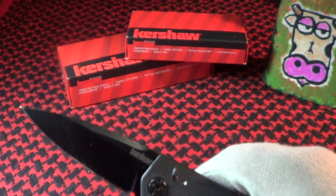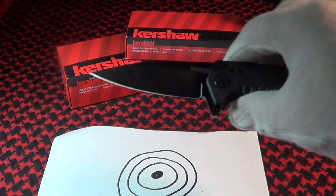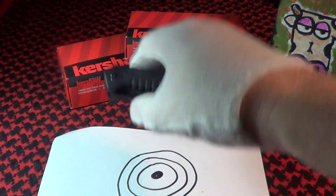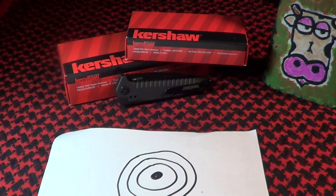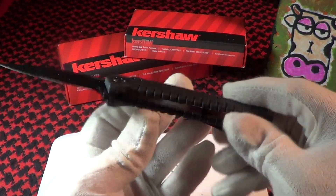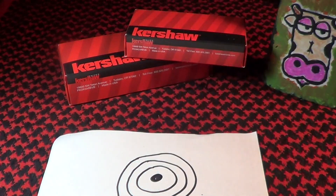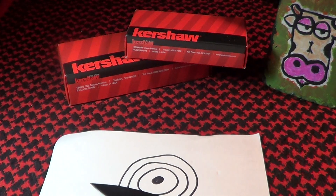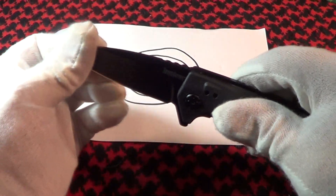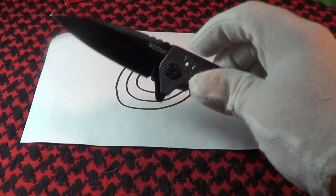Let's do a drop test — I love doing drop tests. First with the blade closed: no rattle, still works fine, didn't loosen up at all. Now with the blade open: no rattle, no blade play, still seems to be okay. Successful drop test on this Kershaw Fatback.